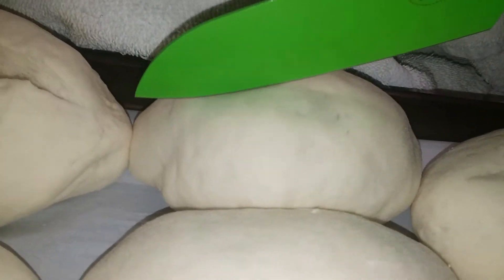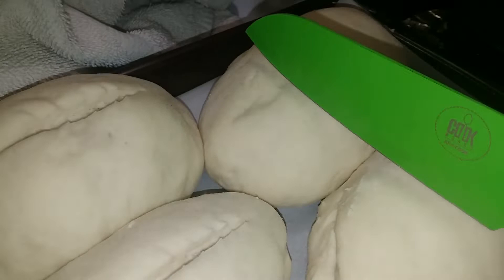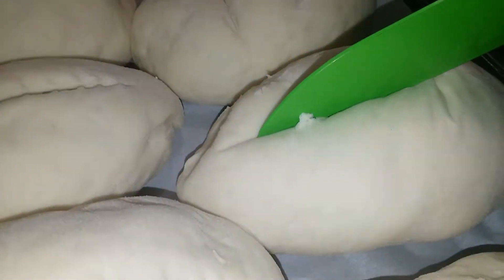So this is my first time making a hoagie bun. I usually do make homemade bread, which I love making. We shall see how these turn out — I'm sure they're gonna turn out fantastic because the dough is nice and soft and awesome. This one I'm gonna do this way, just a couple of slits. You know what, I did better just slitting it down the middle.